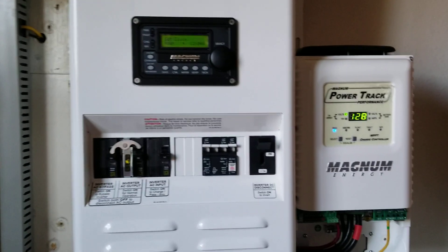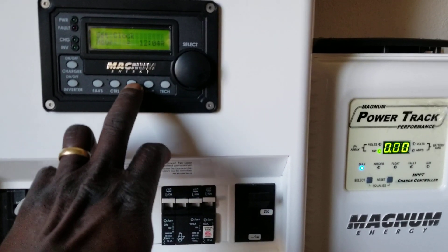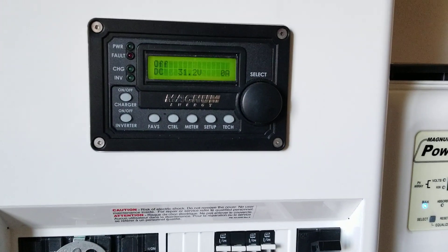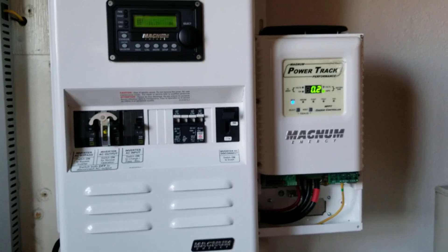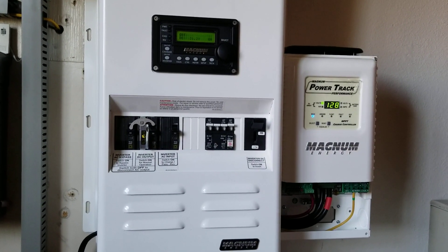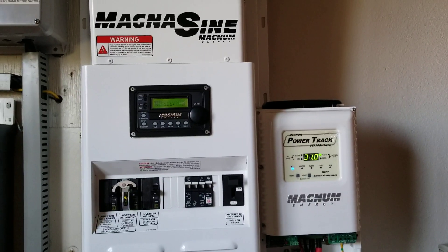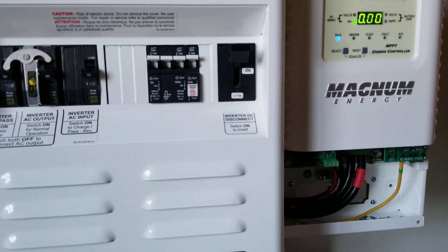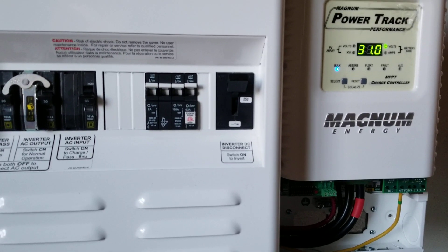Here we go — this is how the system is going to look. This is how everything turned out right here at JW Solar USA. All right guys, I'm liking this! Let's go ahead and put the cover on the charge controller.